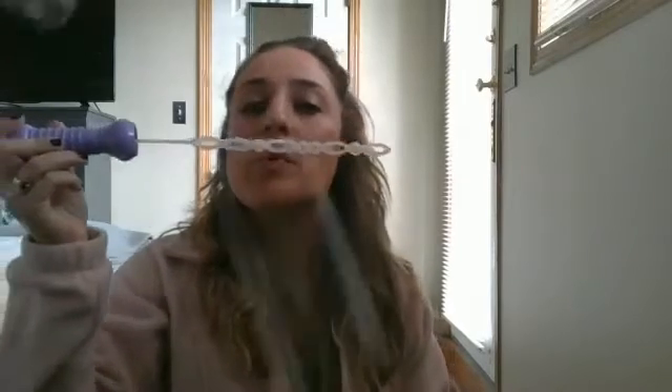Hi friends and welcome to playgroup. Today we are going to work on blowing bubbles. Bubbles are such a fun activity to play inside or outside. While you were playing bubbles during playgroup this week, I want to show mom and dad some words that you can use when playing with bubbles.